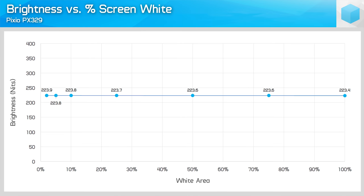Let's move on to panel performance, because there are a few interesting things to note. Firstly, the panel isn't that bright — I recorded a maximum brightness of just 223 nits, which falls well short of Pixio's 300-nit claim. If you need a monitor for a bright environment, 223 nits might not cut it.